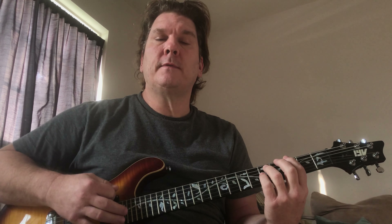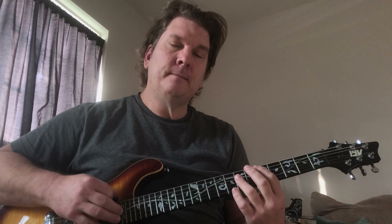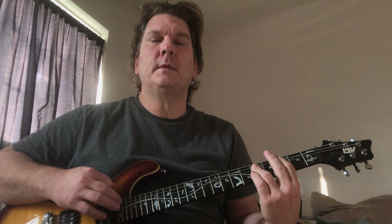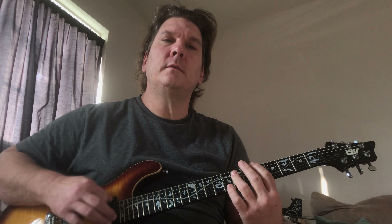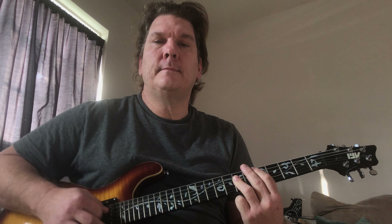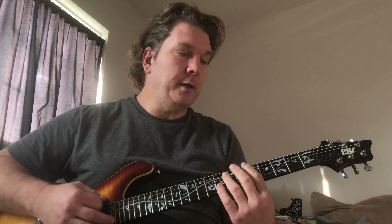The song does have different sections — it's got a chorus and a verse. There's also a pre-chorus section. It's a very symmetrical song in terms of the guitar; you just play that same pattern over and over.